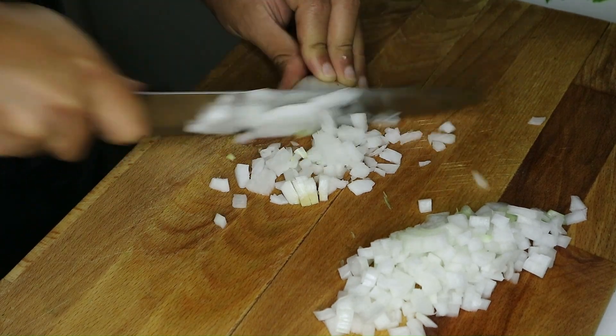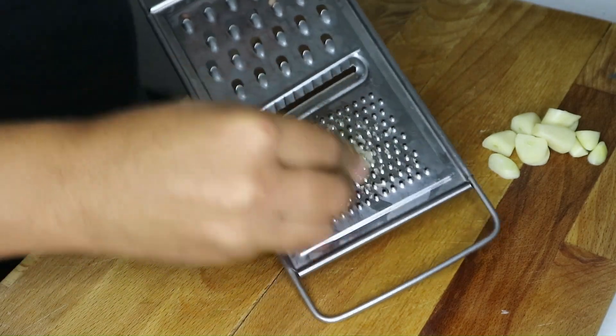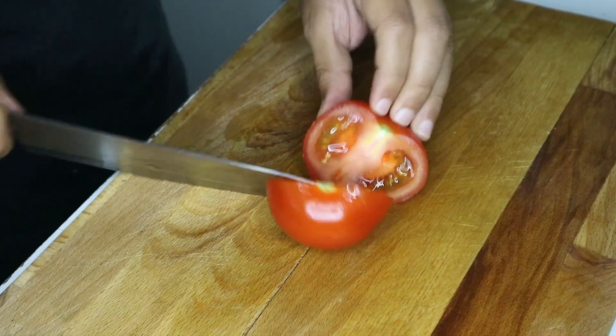Start by finely chopping a bunch of dail and a bunch of parsley, then set them aside. Next, dice an onion into small pieces, peel and finely grate four garlic cloves, and cut the tomato into small cubes.